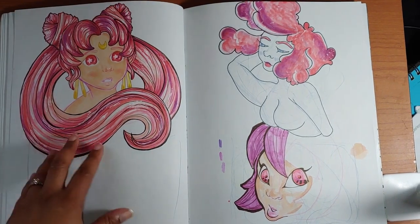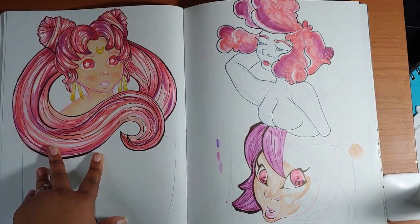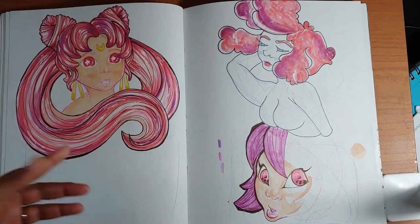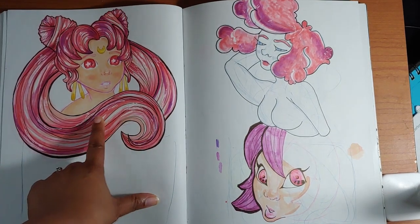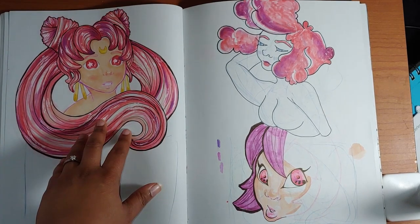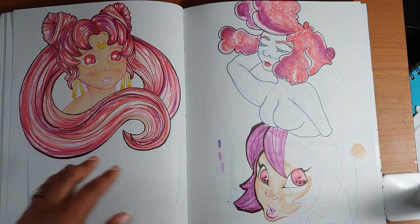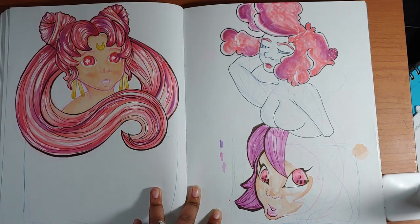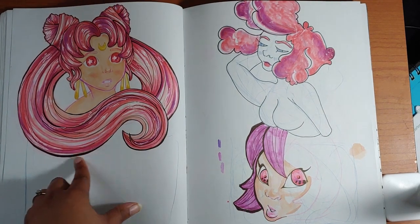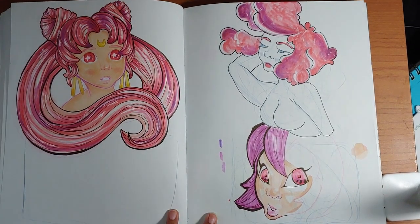Here I was doing some doodles of Rini or Wicked Lady — whichever I felt like at the time, because I'll do both the good version and the bad version sometimes. I was messing around with a lineless technique on her skin using a pink colored pencil, which works fine. It's a little jarring though because I did line the hair, so there's a push and pull between the two approaches that I don't particularly like.